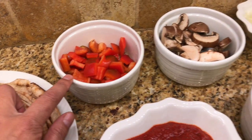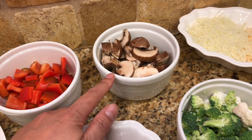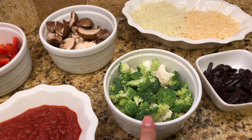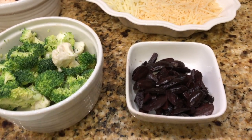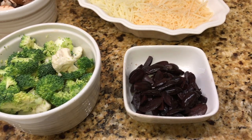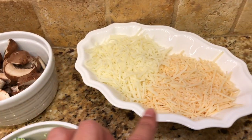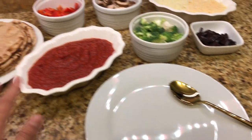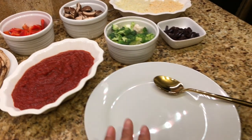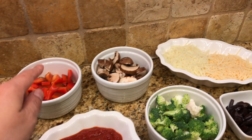Here is a red bell pepper chopped, small portobello mushrooms, cauliflower and broccoli, and kalamata olives that I got from the Mediterranean store and just cut up. This is mozzarella cheese and Parmesan and Romano cheese. We just grab a flatbread, put it on the plate, spoon on the pizza sauce, and grab whatever toppings we want to add on there.